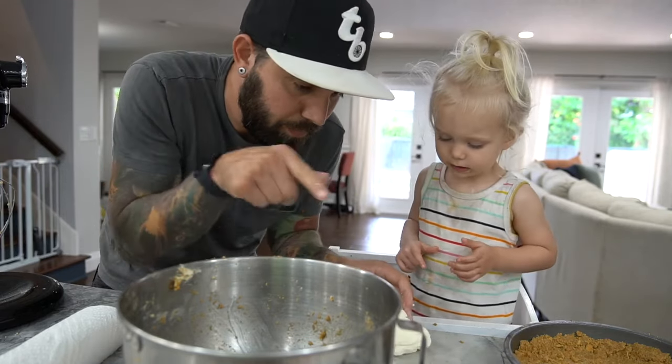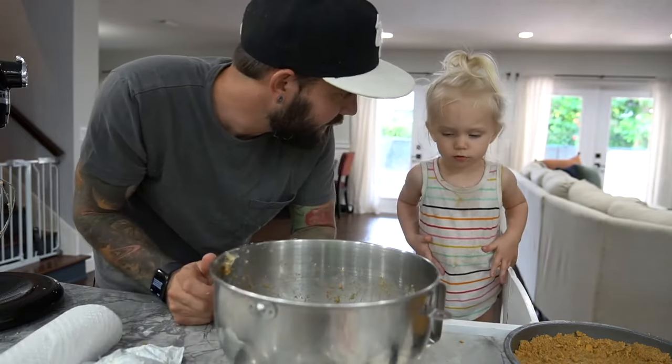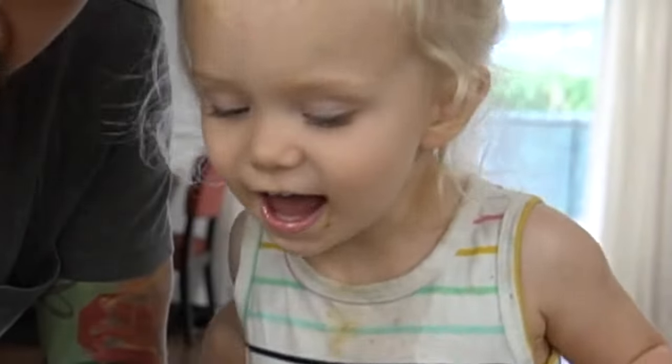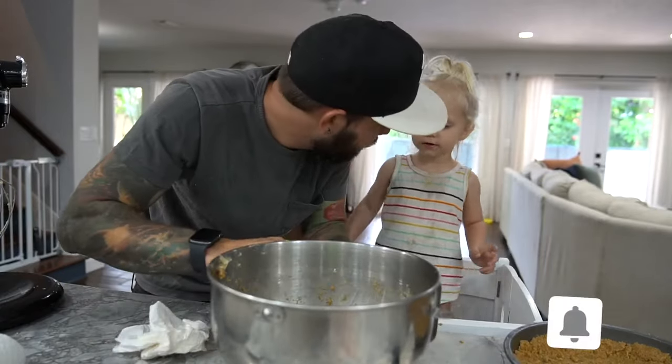Daddy bear. Daddy bear? Here, put that in there. No. Get rid of it? Want me to do it? No! You want to do this one? Daddy! You want to do it? No. No cheese? No.